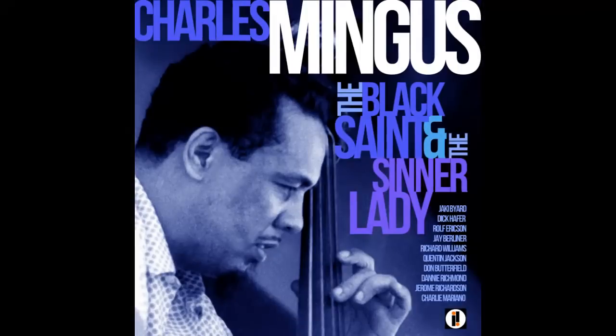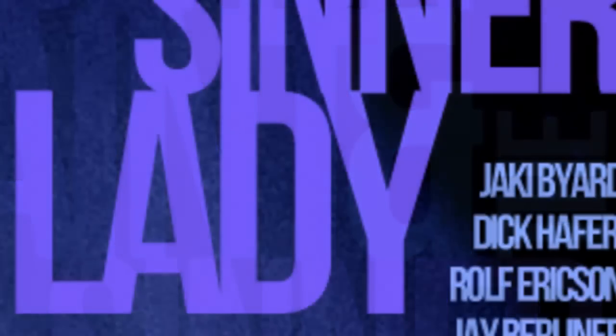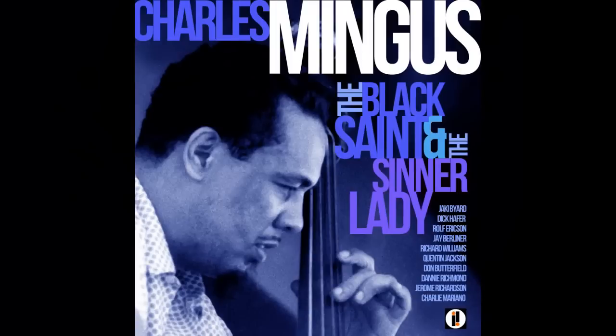So, here is our finished vintage jazz album cover. Have fun designing your jazz album cover for a musical artist you know. He or she doesn't have to be a jazz musician to have an album cover have this look and feel. This is Marty from Blue Lightning TV. Thanks for watching.